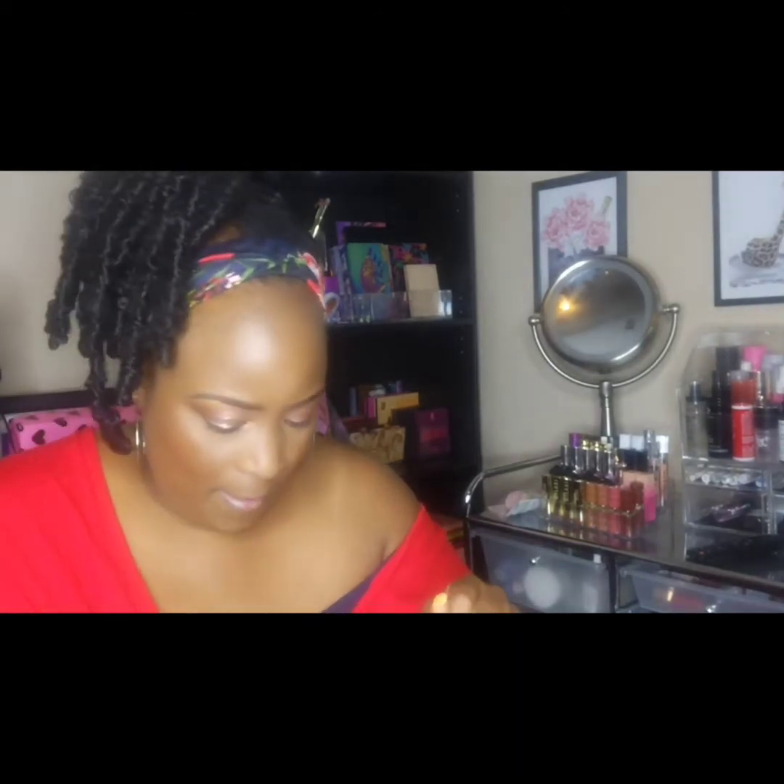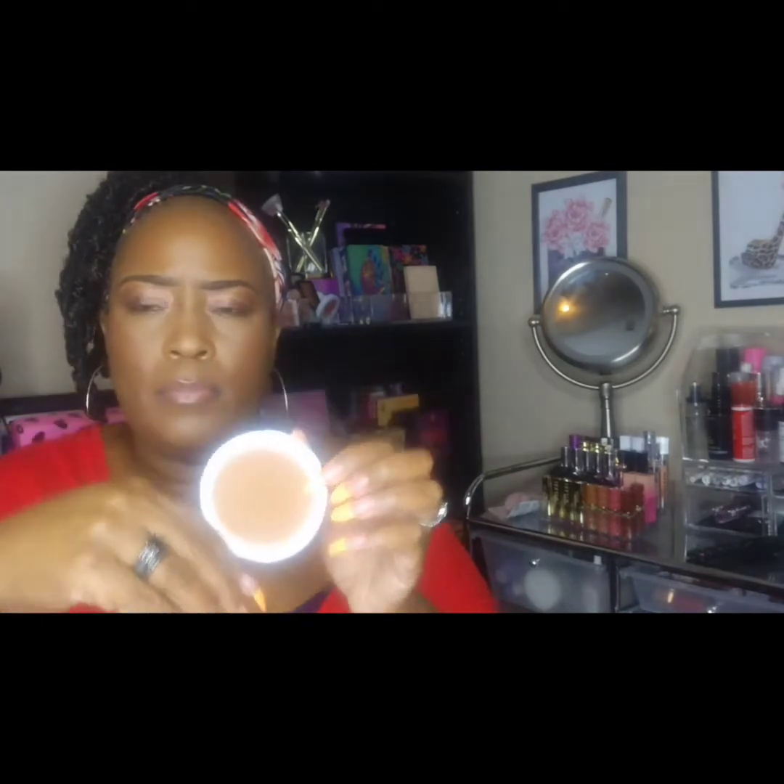I have the ELF Camo Powder Foundation in the shade Tan 425. I think I've used this one. I got it from Walmart — the majority of my ELF items I purchased from either Walmart, Target, or the ELF website. And that's how it looks.